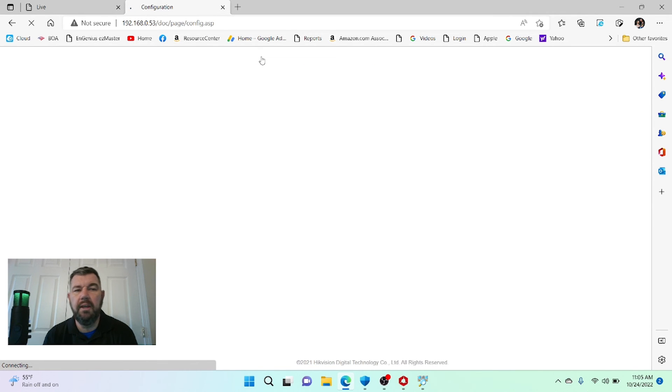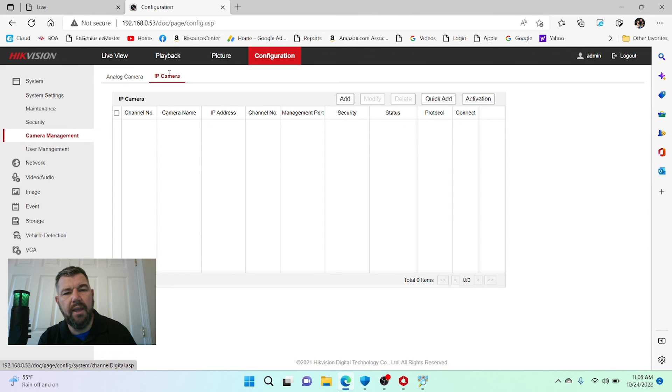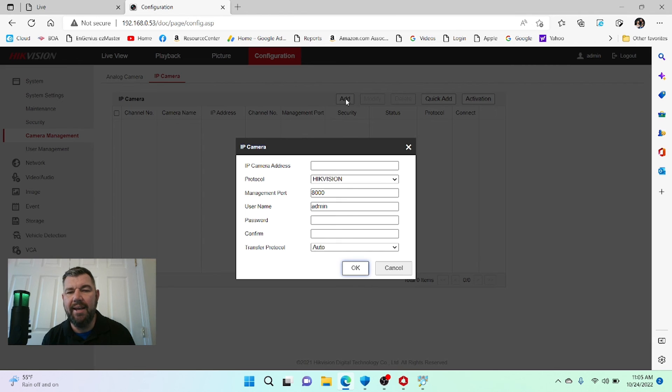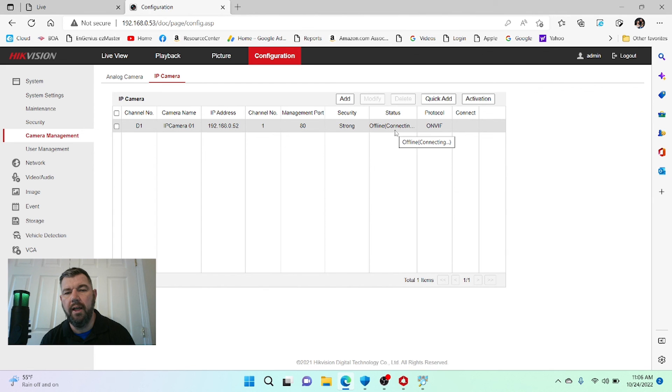We click the Configuration tab on the NVR, go to the left-hand column under System, and select Camera Management. We have an IP camera, so we click Add. It's not HikVision — it's ONVIF. The IP address is 192.168.0.52. The username is admin and the password is the one we created when we activated the camera. We enter those credentials and hit OK. We will see under Status that this camera will go online — and there it is, it's online, security strong, and it gives us the IP address.